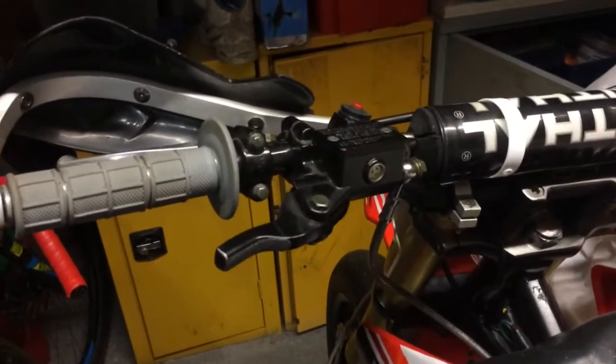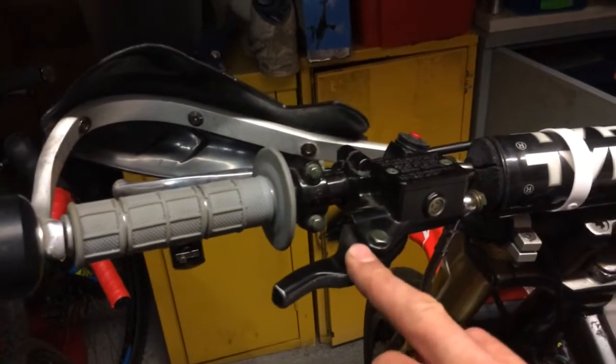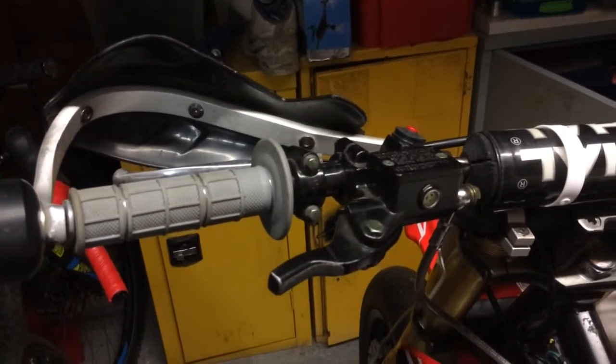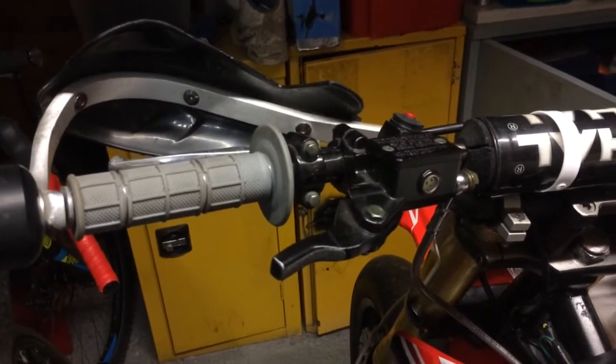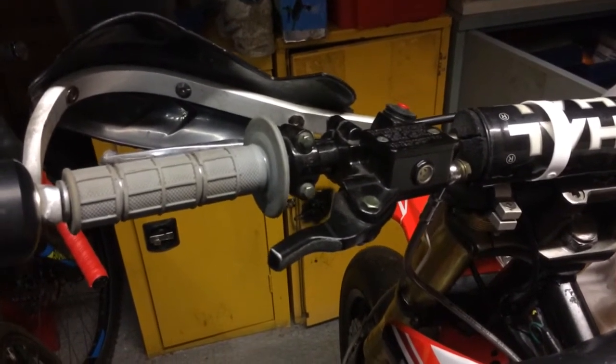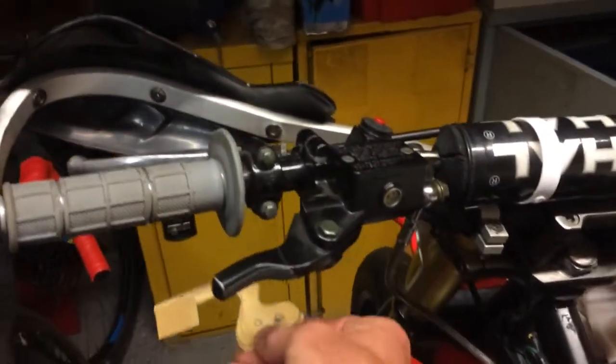One little thing I wanted to do was improve the thumbbrake. This is a front master cylinder with a cut-down lever that I use as a thumbbrake, but it's a bit awkward and there are a few better ones developed on the market. Me being me, I like making things, so I'm going to make my own better version.